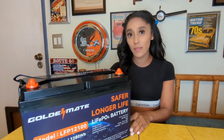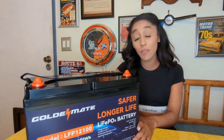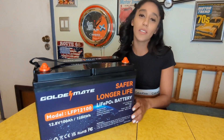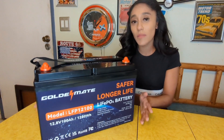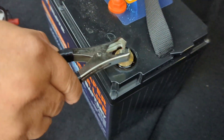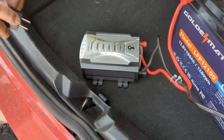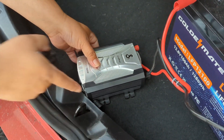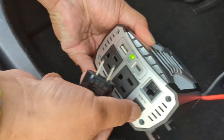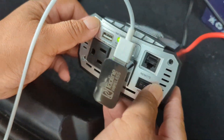We needed an inverter to plug into a radio or a TV to see if this product really works. So make sure when you connect your inverter, you connect the red to the positive, the black to the negative, and then you can connect the AC outlets on the inverter to charge anything with a power cord like so.